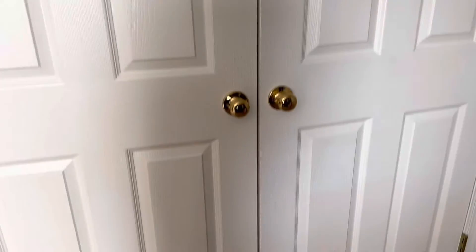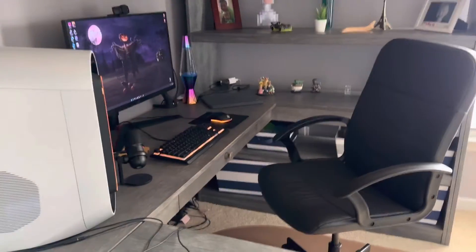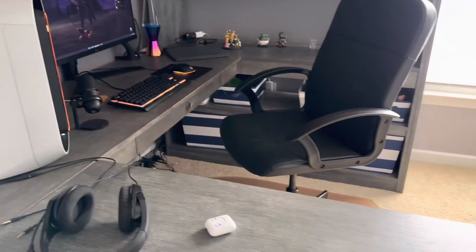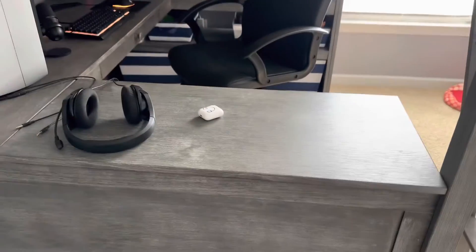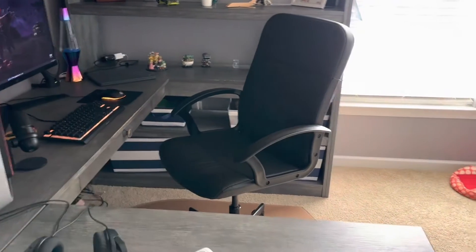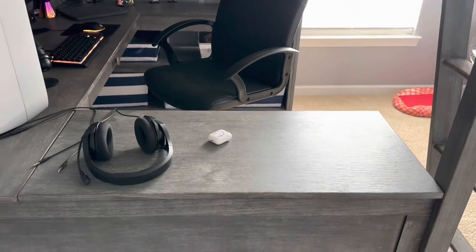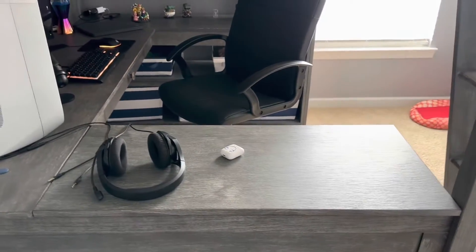All righty boys, so I got all my clothes put in my closet there. So what I was thinking is, I have a Chromebook over there — it used to be my old gaming setup type thing. What I'm trying to go for is kind of like a place where I could just do some schoolwork. So put my Chromebook over here and maybe put some decorations over here. So let's get into that.